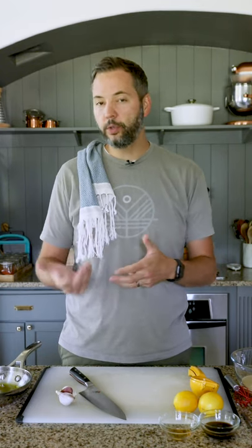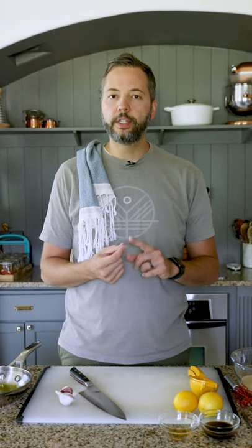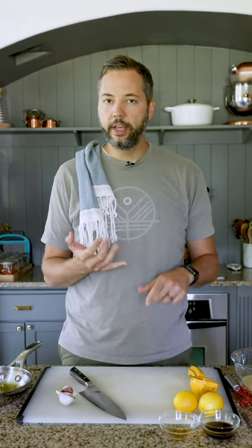Hey everybody, Chris here. I know a lot of you who watch our videos know that my wife and some of my daughters have some food restrictions, so we cook food a little bit differently — and many of you do as well. You've probably noticed that a difficult thing with having food restrictions is finding condiments like salad dressing that don't have dairy and aren't made with trash oils like canola oil. So we are going to make a dressing today.